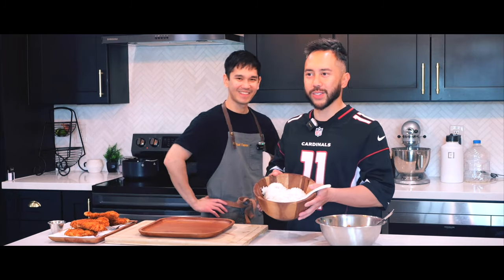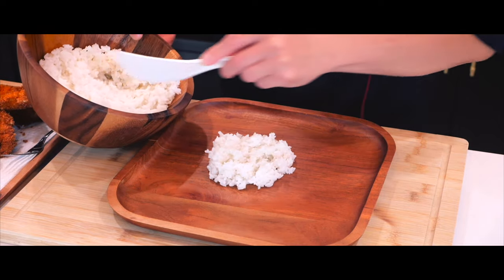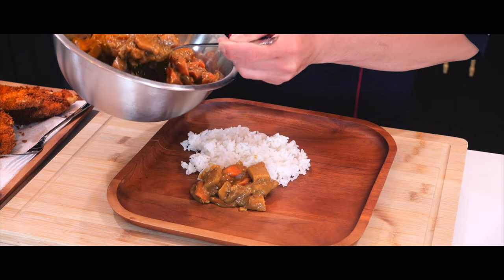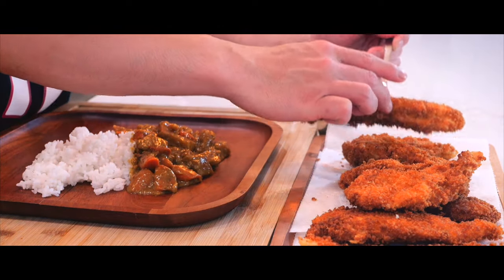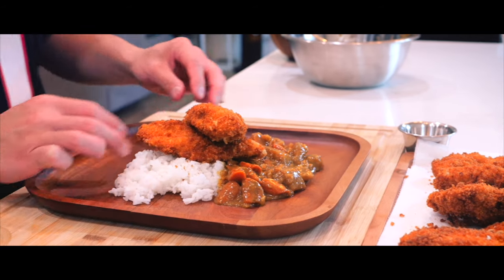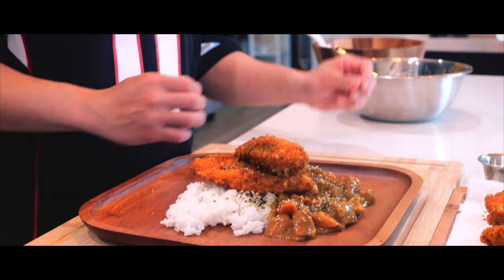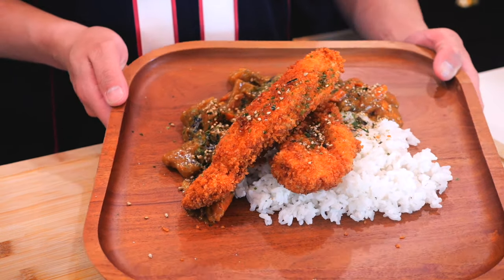Every good Asian meal starts with white rice. We have our curry and I want a good healthy portion, kind of on the side here. And the final piece — freshly deep-fried chicken katsu curry. Maybe we make it a little fancy. Add the furikake. And there you have it, folks: chicken katsu curry.